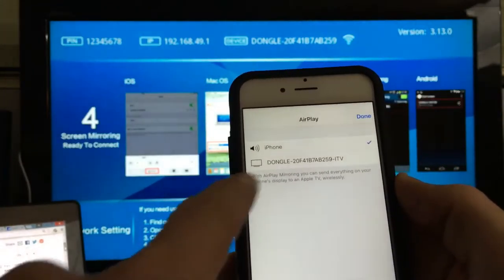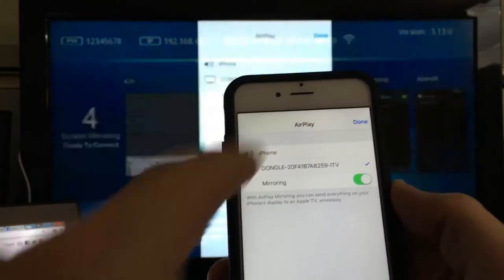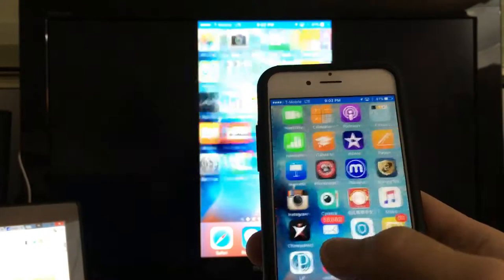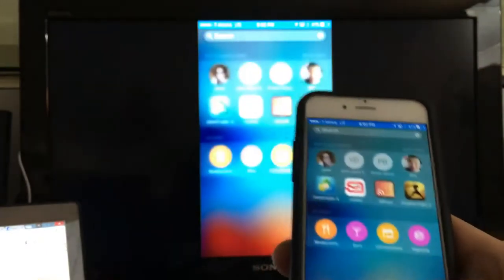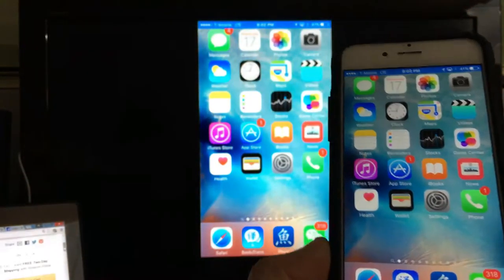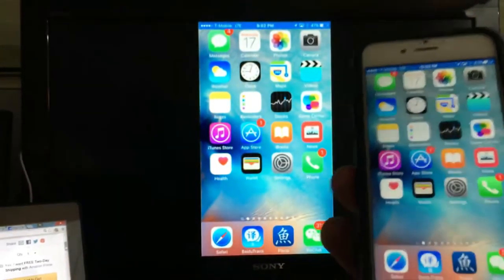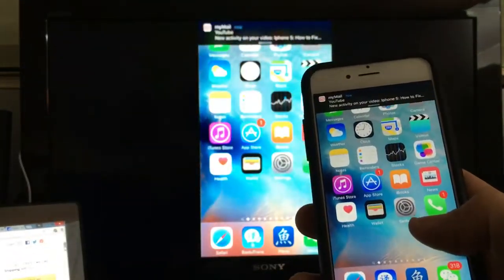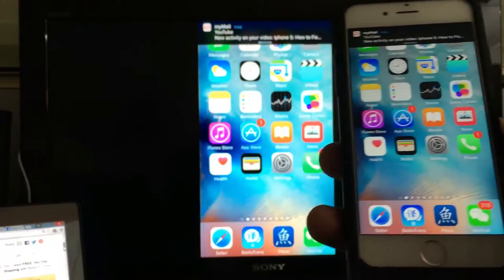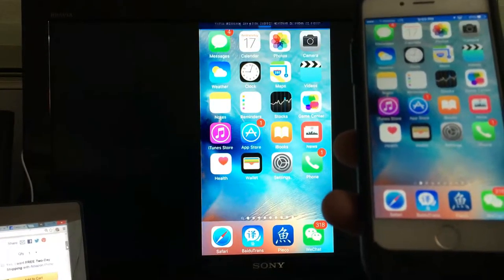It's a little dongle that hooks up on the back of your HDMI. To set it up, go into Settings, then go to your Wi-Fi settings and look for your dongle name, connect it, put in the password, and you're on. Then, when you want to screen mirror, swipe up and click on AirPlay — this is an iPhone 6, by the way — click on AirPlay, then click on your dongle device, and click Done.